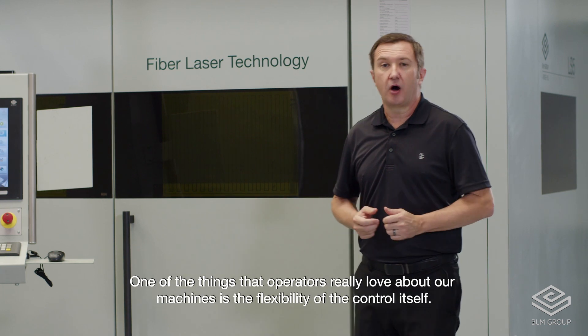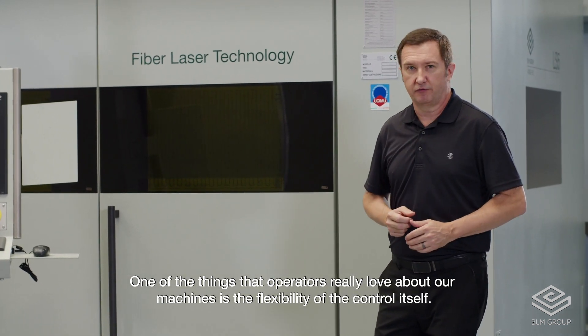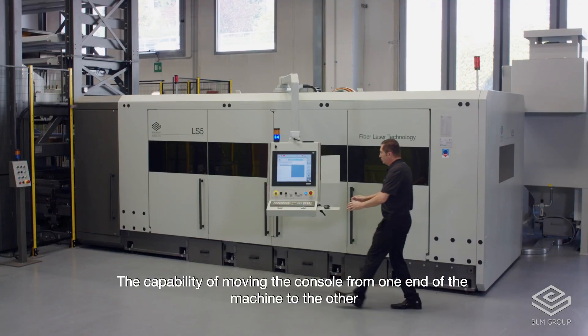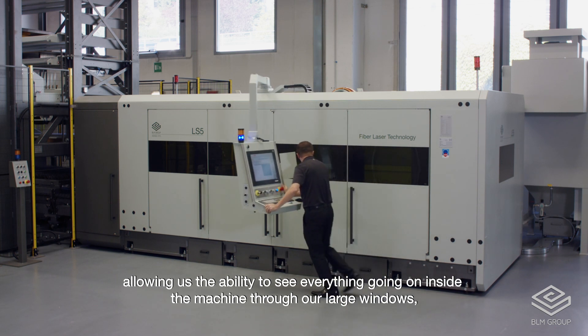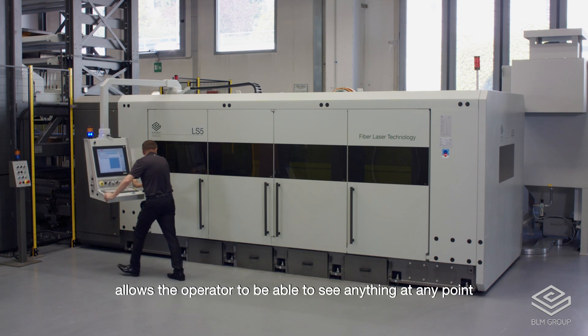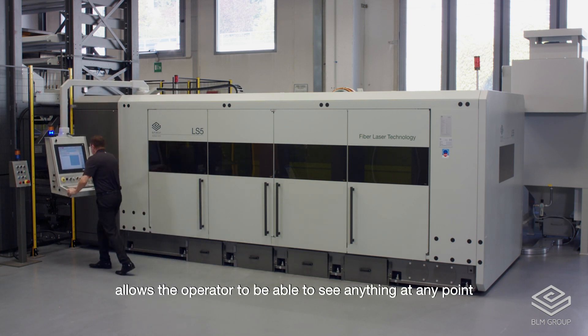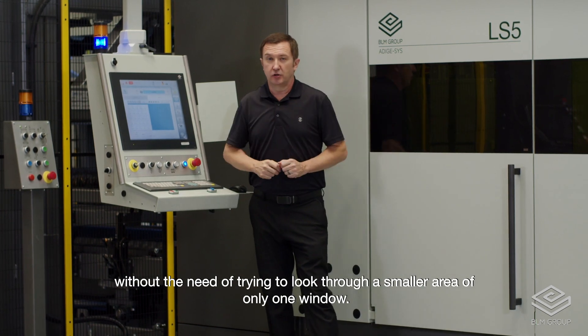One of the things that operators really love about our machines is the flexibility of the control itself. With the capability of moving the console from one end of the machine to the other, allowing us the ability to see everything going on inside the machine through our large windows, it allows the operator to see anything at any point without the need of trying to look through a smaller area of only one window.